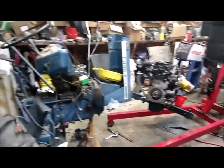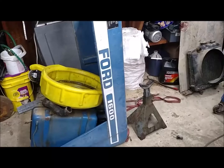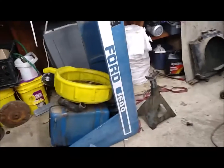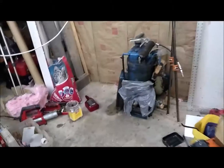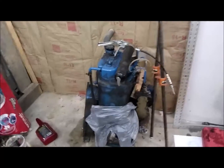Oh man, poor tractor. This is what we have — a Ford 1600 Shubahara tractor. We have the old engine over here, but I can't find parts for it. It runs, but it's a piece of junk.